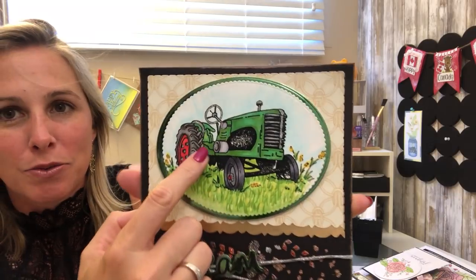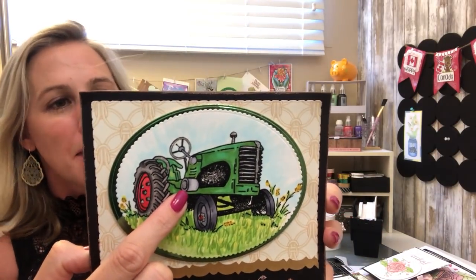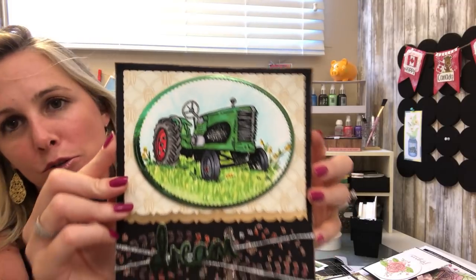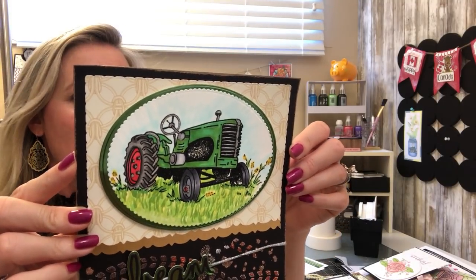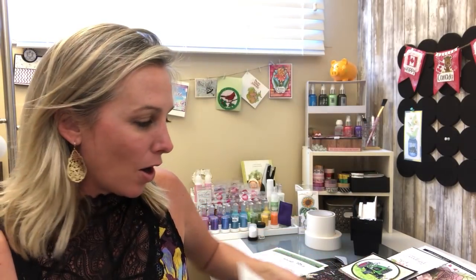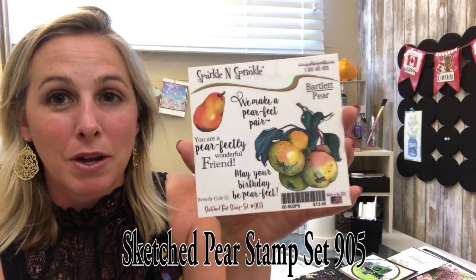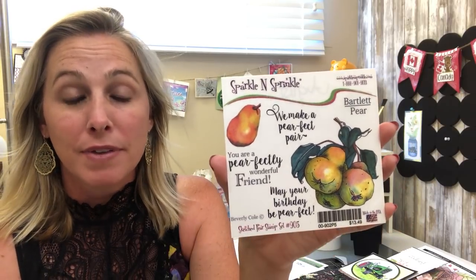This one is a cool mixed media card — you've got the tractor, the glitter twine, the layering, and then the use of glitter to highlight your tractor. Who would have thought you'd use glitter to highlight a tractor? Clearly it needs to be done by everybody, and that glitter is Reflection. Our last but not least stamp set is the one used for the Video Kit Club by Sparkle and Sprinkle.